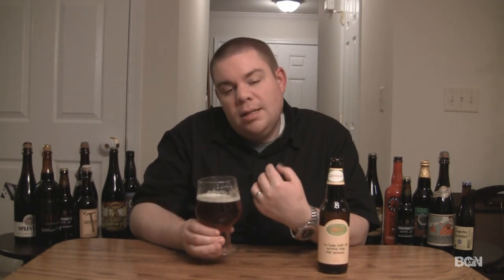Nice breadiness in the aroma, some slight caramel, and a little bit of a roasted note in there. It's a nice, refreshing smelling beer that goes along with the appearance.